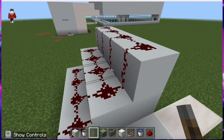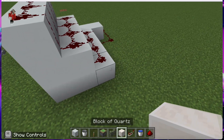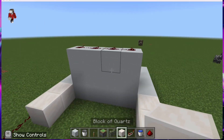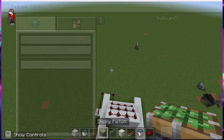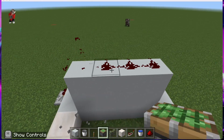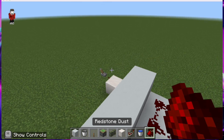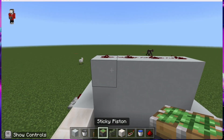After that, you want to put your concrete down, then place two blocks of quartz — same as the other side. Then place a sticky piston like this, and put all these blocks down.